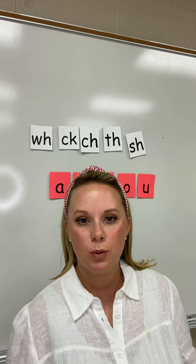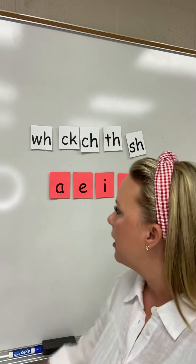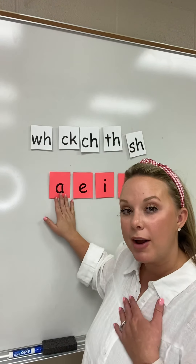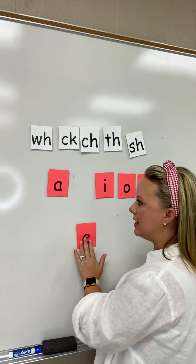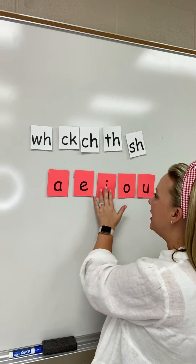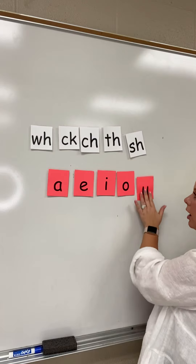To get us started, we are going to review the vowel sounds and the digraph sounds. I want you to watch me first. A, E, I, O, and U.